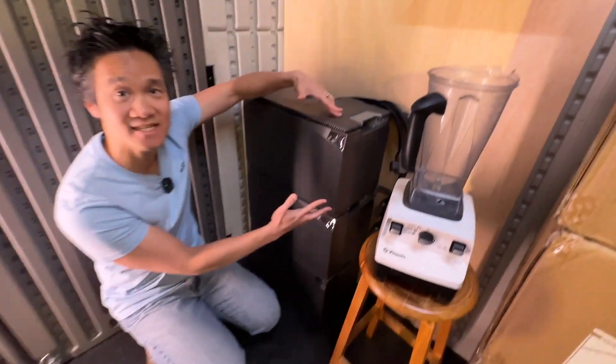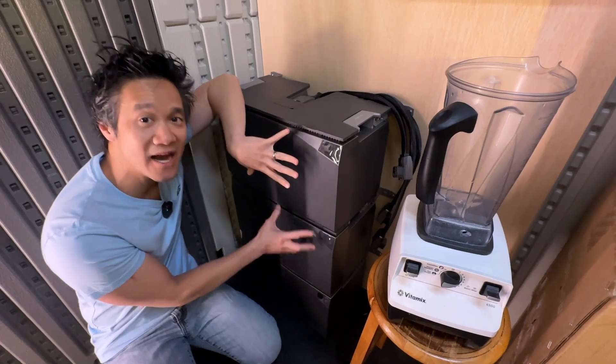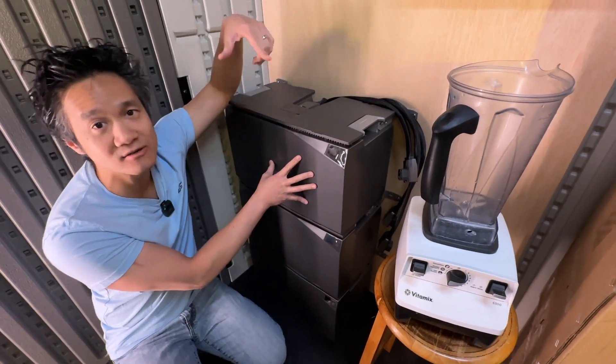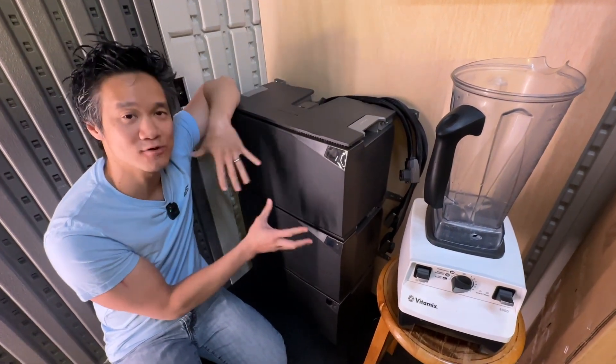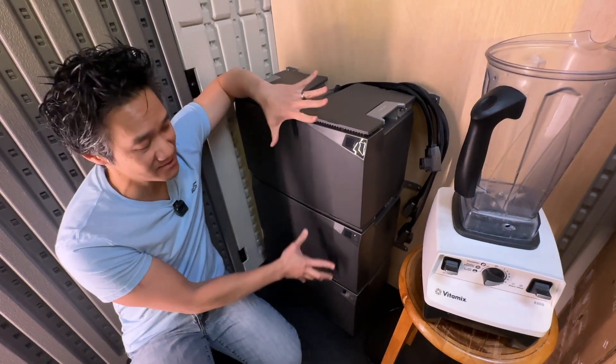This one is a 15 kilowatt hour power kit. Each of these batteries is 5 kilowatt hour lithium ion phosphate with auto heating elements inside, so it works great in cold temperature as well as hot temperature. It's auto regulating — pretty awesome batteries.